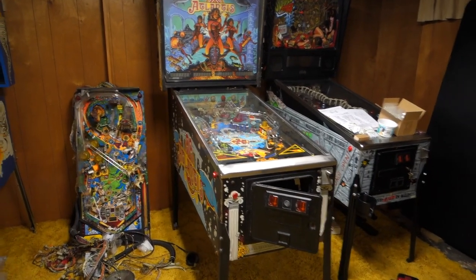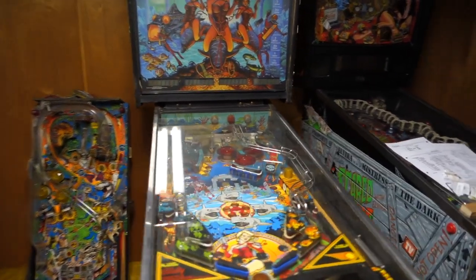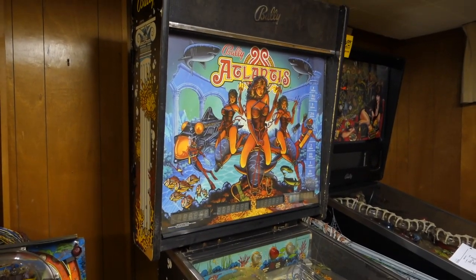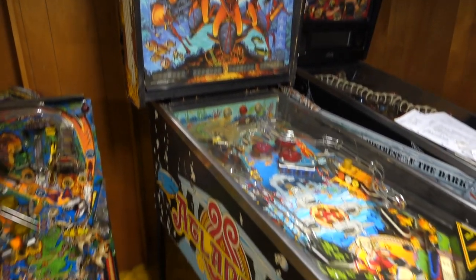Here we are with another update on the Bally Atlantis. Scott has been hard at work and has got some things put back together. Still a lot of work to do, but he's going to show us what he's done. It's looking much better already.